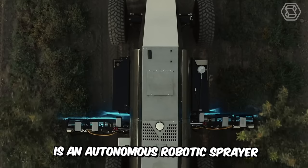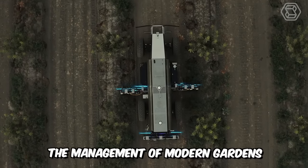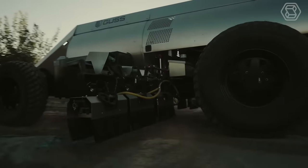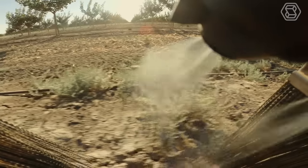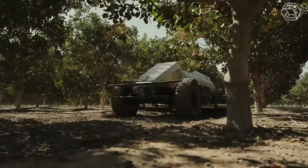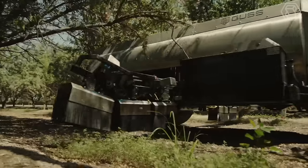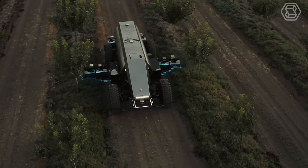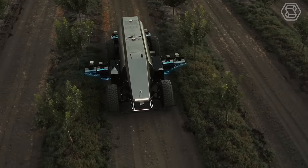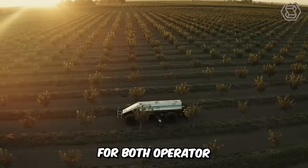Guzz herbicide is an autonomous robotic sprayer designed to revolutionize the management of modern gardens. It utilizes a sophisticated weed detection system with nine sensors that accurately identify, target, and spot-spray weeds on the garden floor. By integrating this advanced technology, Guzz herbicide ensures precise herbicide application, minimizing material use and drift during the application process. This benefits the environment and increases safety for both operator and product.